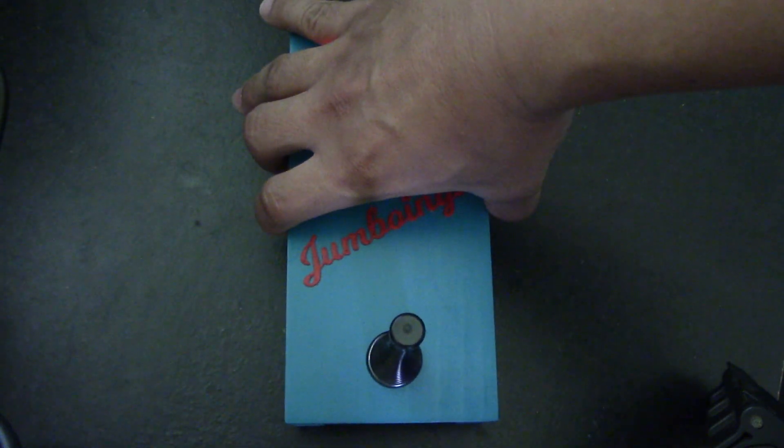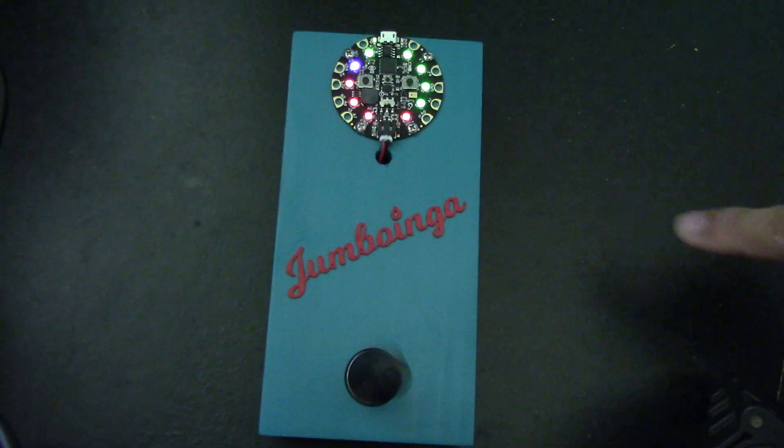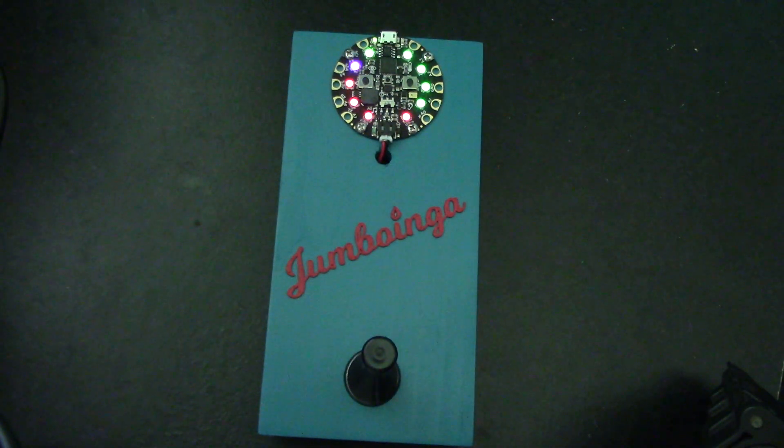And then maybe some screws and terminals to wire up the wires. Other than that, this is a fairly fun and simple game to make. Just don't play it when your wife is irritated — she gets irritated with that sound. But the kids like it.